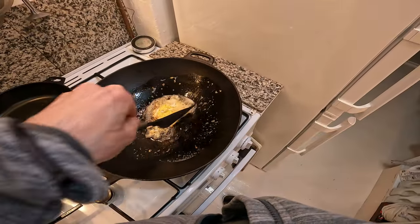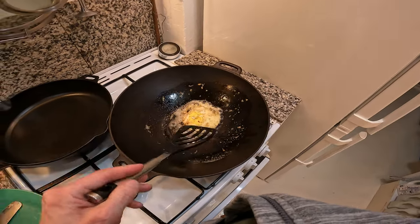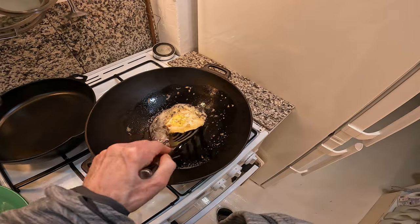That was a little disappointing, but if you had a better quality cast iron pan this would have worked, because I've done it with my other one and it's definitely non-stick.